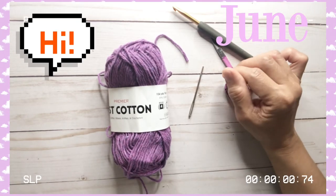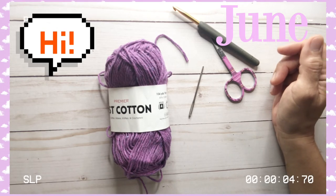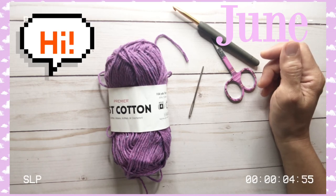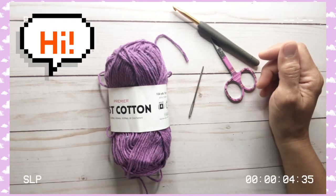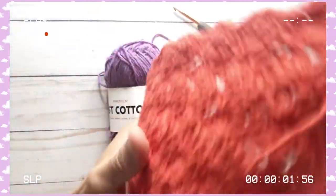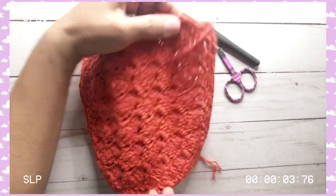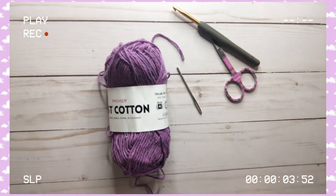Good morning everyone, or good evening, good afternoon — depends on wherever you are. Today is the Memorial Day weekend here in the US. I have a tutorial, it's a short one, I promise. We will do a dishcloth and it will look like this. This is about eight inches in width and about seven and a half inches in height, and we will be doing this today.